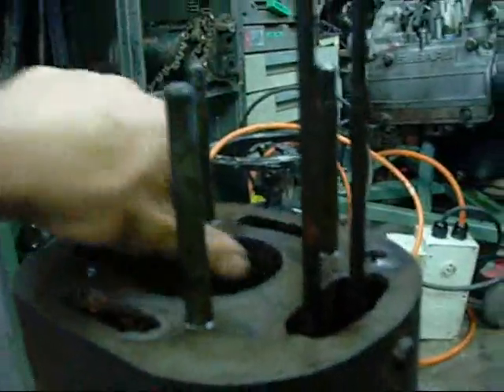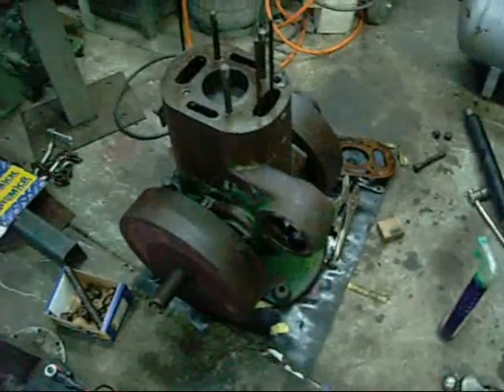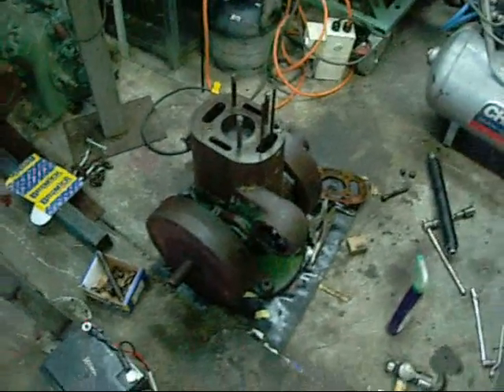The worst part would be if it's actually seized in the bore. But again, it's not bad — it'll run again. That'll do for tonight. I'm going to fill the bore up with more oil and let it sit. Thanks for watching.